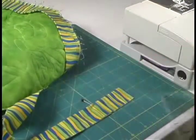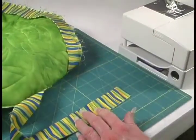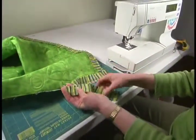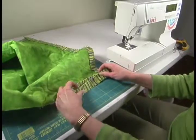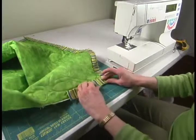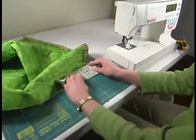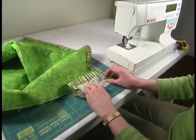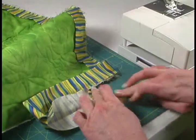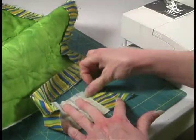Whatever width your binding strip was cut at, that's the amount you need to cut away from your pin. So I'm going to trim that and remove my pin. We now have our binding strip and we want to fold it back on top of itself, going towards the last corner or the right-hand side of your quilt. Open up your binding, pull it down and fold it back down at a 45-degree angle like so, and finger press it. If you have one of those little wooden irons, you could use that.